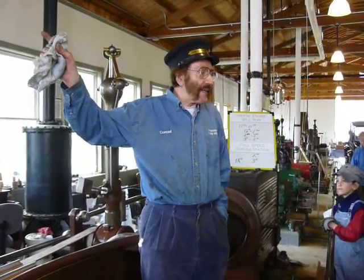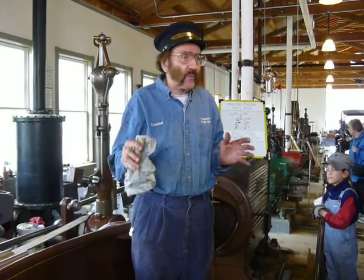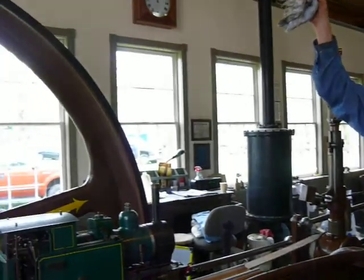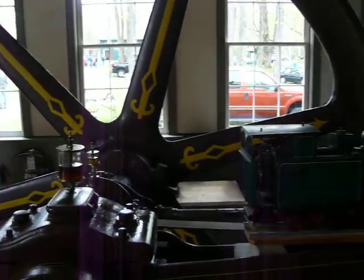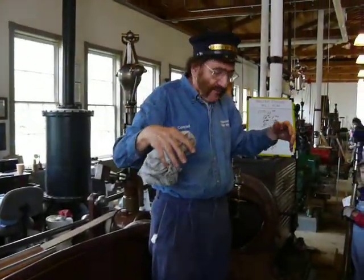You'll notice the flywheel on this engine is wide and thin — this is called a belt wheel. When this was in its original site, there was a shaft overhead with another pulley, and a belt ran from the flat wheel to the other pulley. That, in turn, had shafting running throughout the mill with belts and pulleys going through all floors and down to every one of the machines.